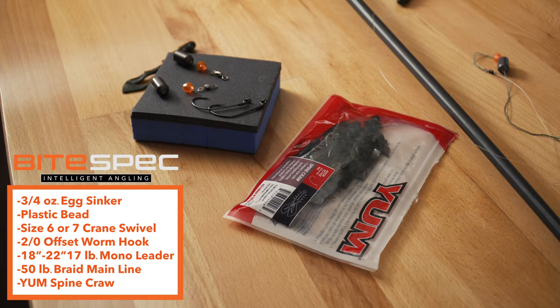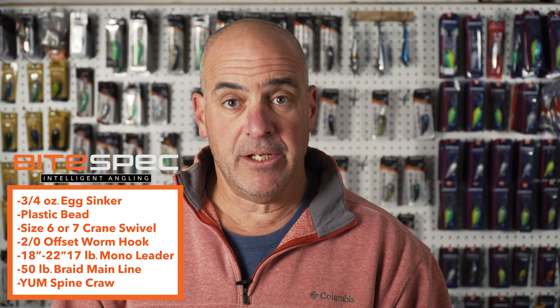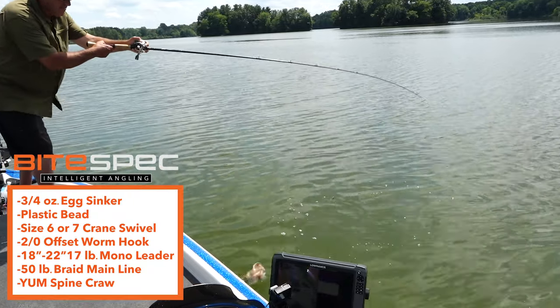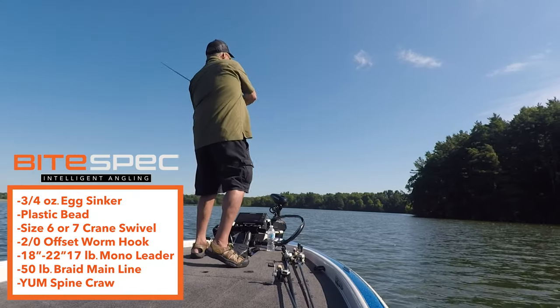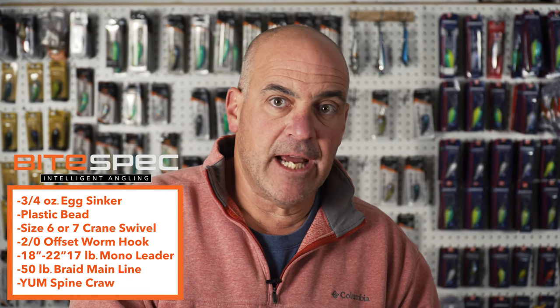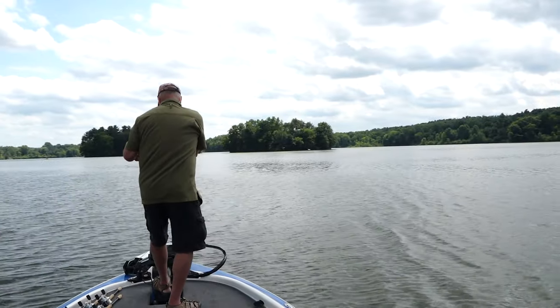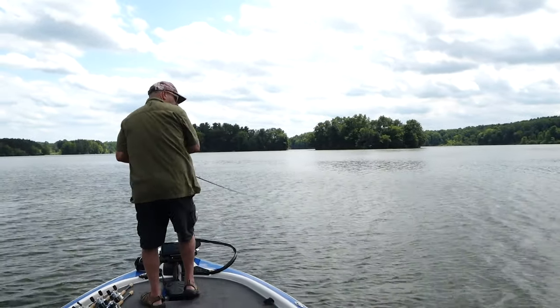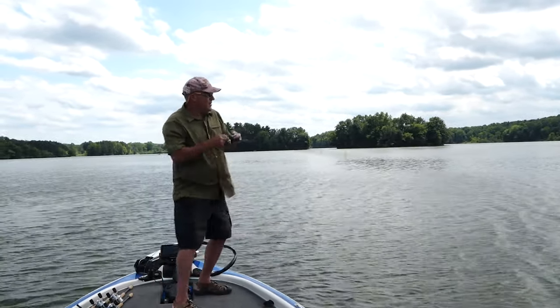Rigging is pretty much that easy. Here's the cool thing about fishing this rig — whether you're from your boat or from the bank, you just make a long cast, wait till it hits the bottom, and you slowly drag it along. You'll feel every bump, rock, nook, and cranny with this technique. It's that good. This is a great tool to add to your fishing arsenal.